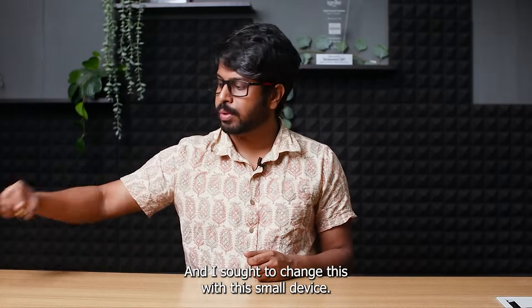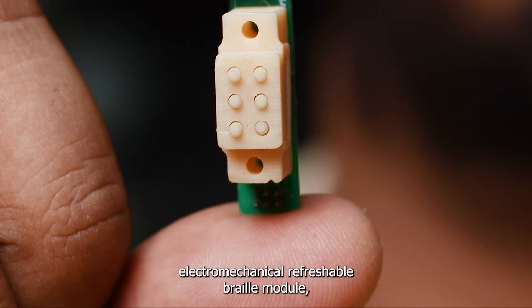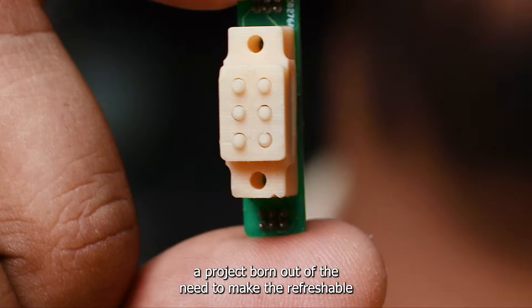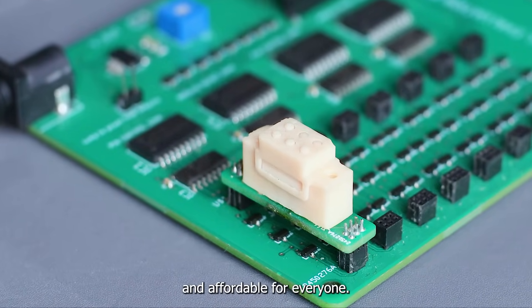And I sort of changed this with this small device — introducing the electromechanical refreshable braille module, a project born out of the need to make refreshable braille devices more accessible and affordable for everyone.